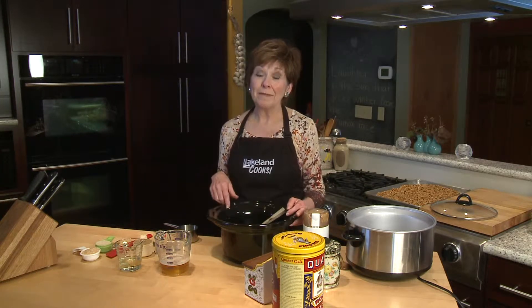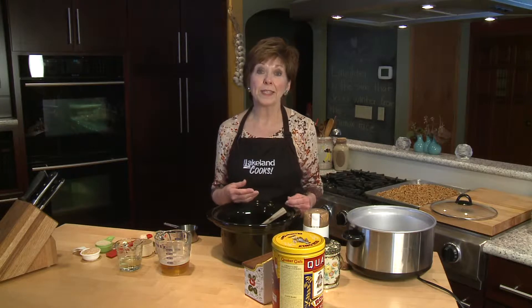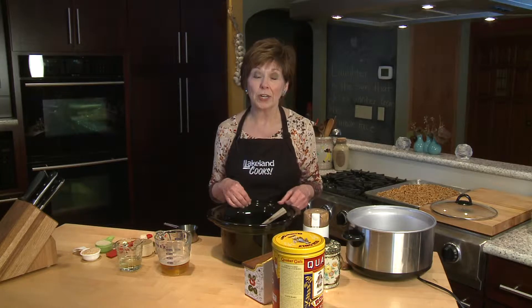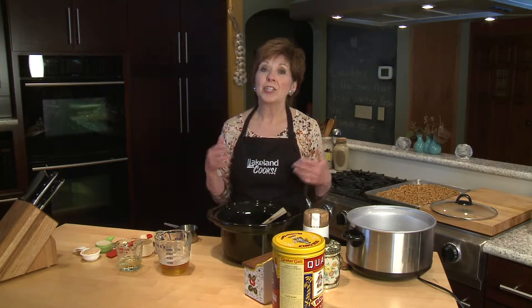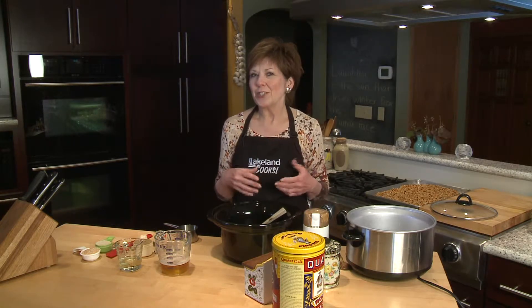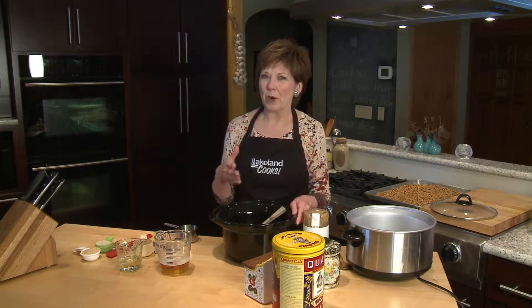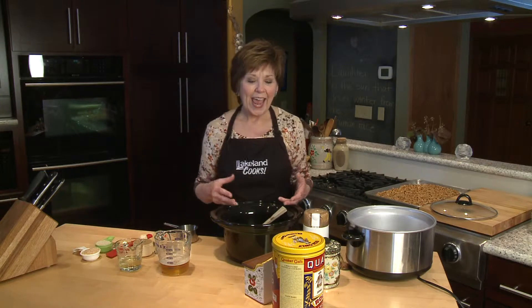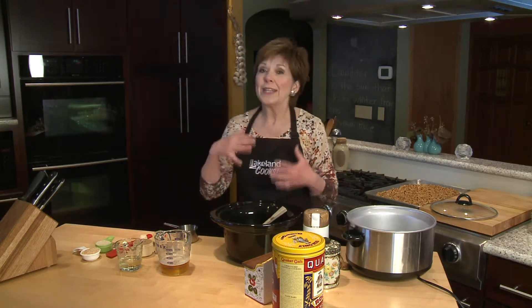Have you ever heard of making granola in the slow cooker? Well, believe me, it's possible. Over Christmas, my daughter-in-law got a gift of some granola and they liked it so much that she asked her friend for the recipe. When she got it, she was surprised to discover it had been made in a slow cooker. But then she sent me the recipe because it was loaded with fat — lots of butter, lots of peanut butter — and she asked if I could change the recipe and make it a little more healthful. I've tried to do that and I think I've come up with something that's still very tasty and not quite so high in fat.